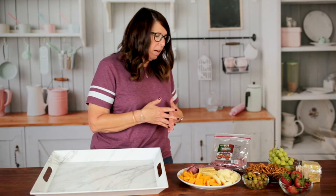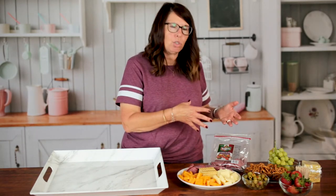Now we're going to go from the simple meat and cheese tray and make a little bit fancier charcuterie board. We're going to use some of the same things that we already have and just add to it.